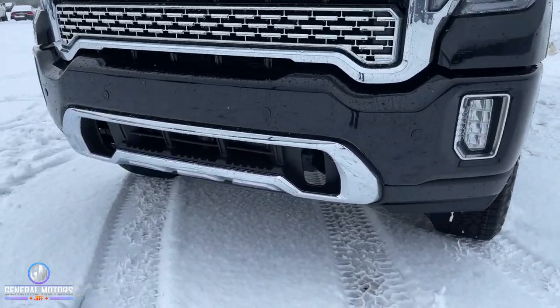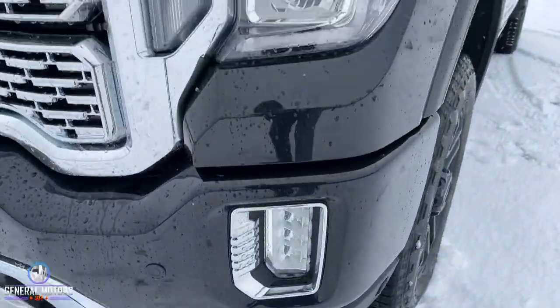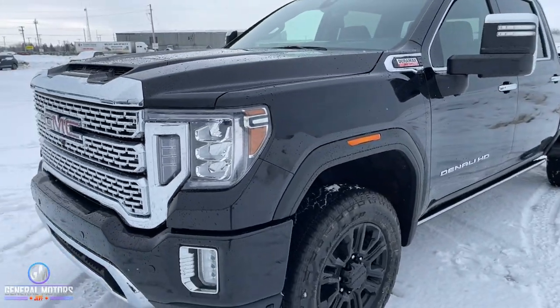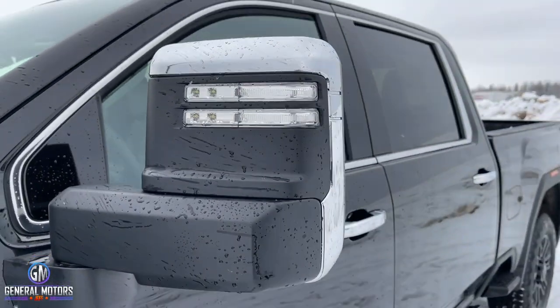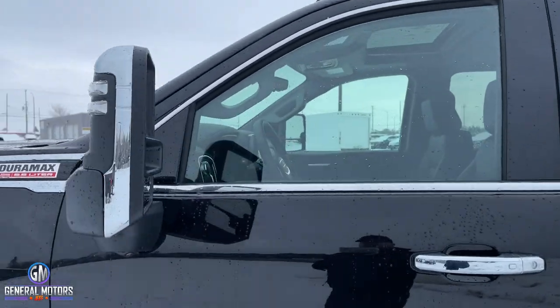You're going to get chrome down here, chrome around the fog lights — by the way, those fog lights are LED. Those headlights are LED as well, so tons of bright light coming out front, especially when you're doing those night trips. You're going to get the chrome mirror caps and power retractable mirrors as well — we'll get back to that in a moment.